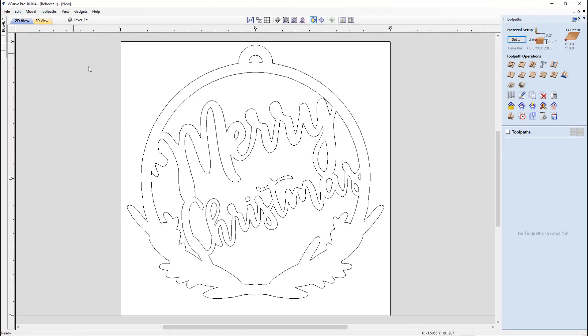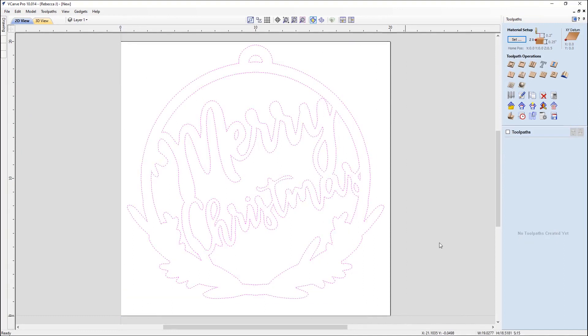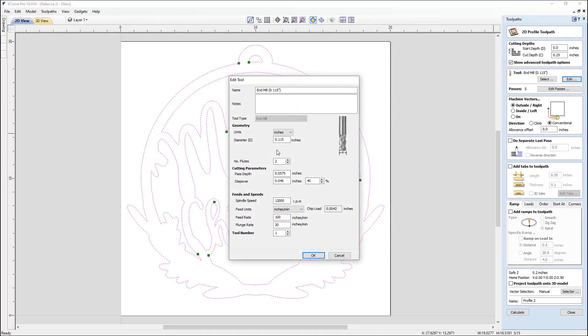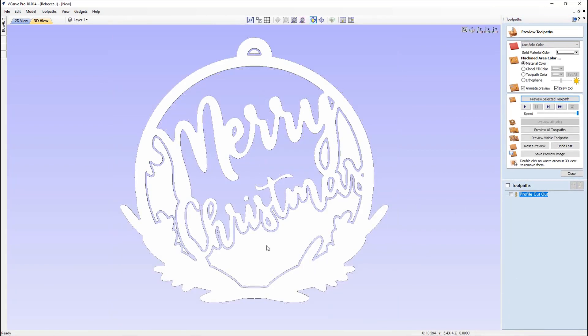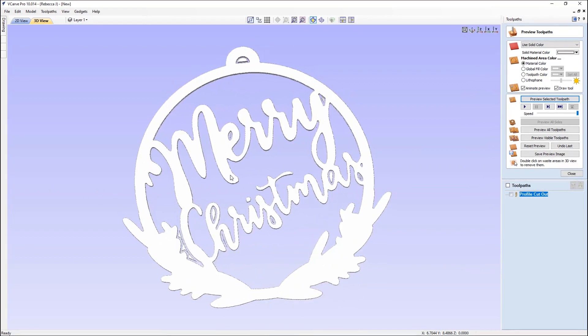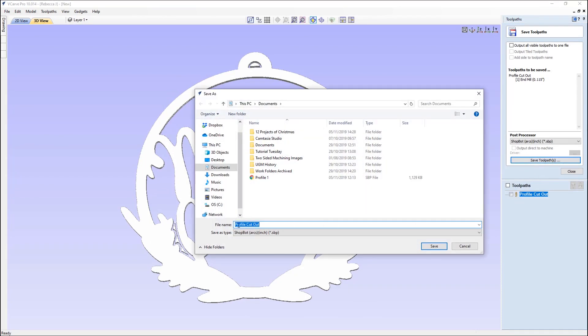We're going to switch over to the toolpath tab to check over our material setup, ensuring everything's safe and appropriate. We'll select all those vectors and apply a simple profile toolpath, cutting all the way through our material using a 0.115 inch end mill — machining on the outside. We'll name this 'Profile Cut Out'. I'm using double-sided tape to hold this down, which is why there are no tabs. We can preview the toolpath, double-click on the waste material to get a good representation of what we're cutting, and then save out those toolpaths.